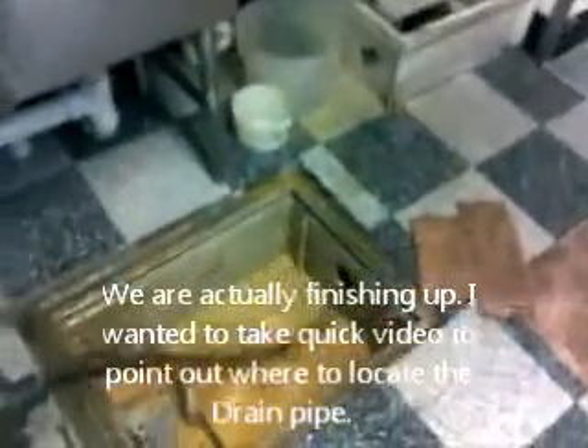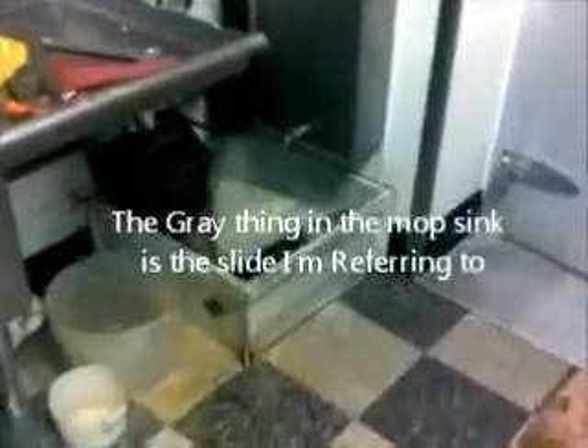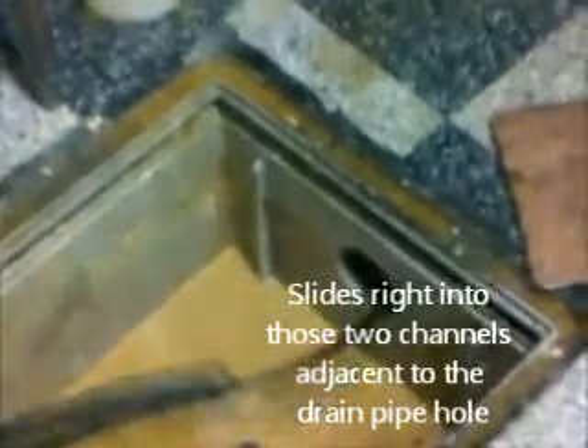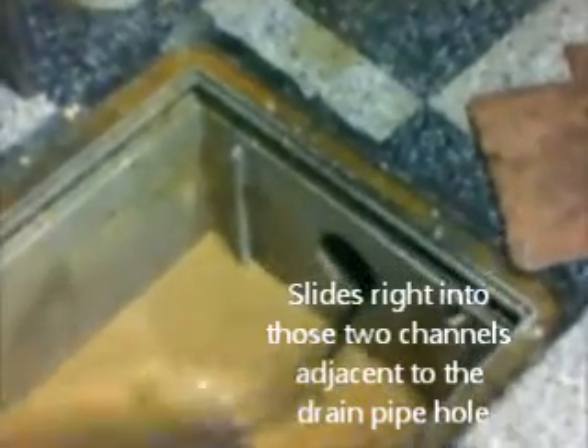I'm cleaning grease traps. That slide over there slides right over. You remove that slide so you can put the auger into the drain pipe there at the top of the grease trap.